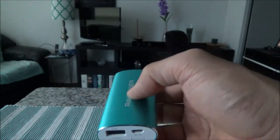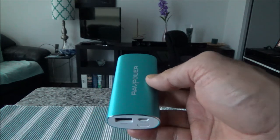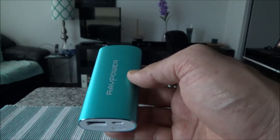That concludes the brief review and unboxing of this product. If you like what you see, please give it a thumbs up and consider subscribing — there will be more videos coming up. I'll see you shortly, thank you.